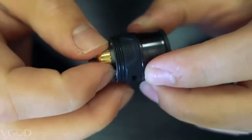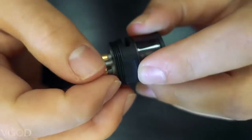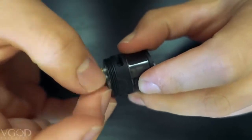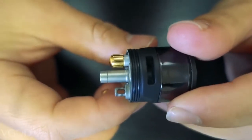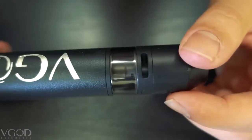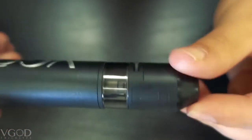But the biggest and my most favorite difference is the post holes. These are two millimeter post holes — very large, allowing for easy installation. Throwing this on my aluminum V-God Pro Mech, we're going to put a build in here and see how she rips.